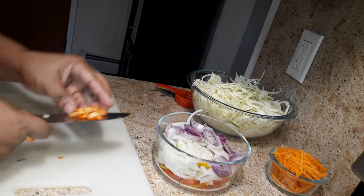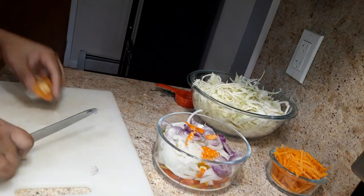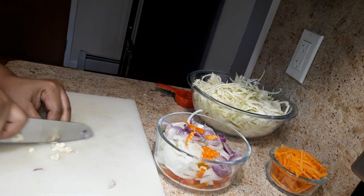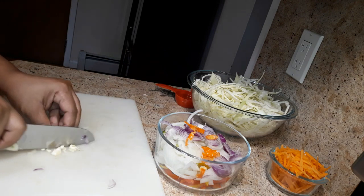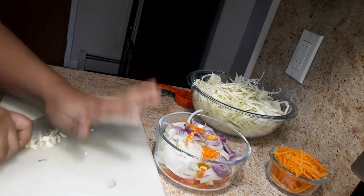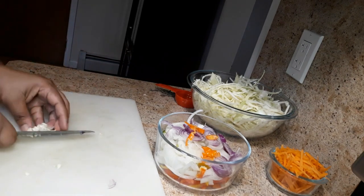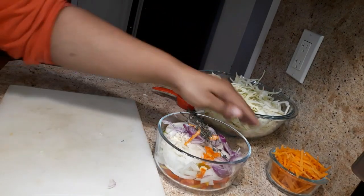I'm just going to add the scorpion pepper — I'm not going to use a whole lot, just about one tablespoon. Now I'm just going to chop up the garlic clove. And there you have it guys — finished cutting up the vegetables.